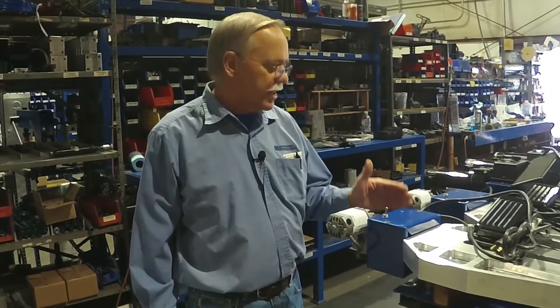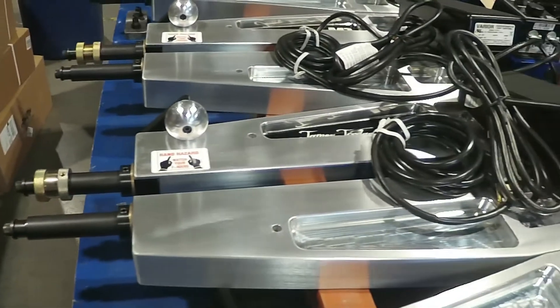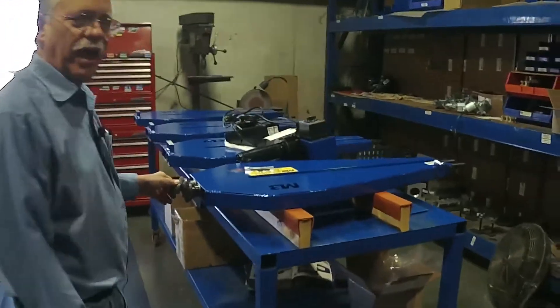Hello again everyone, Mike Mittler here. This is the old reliable bead rollers that many of you have and many of you have seen — the 24 with the standard motor, the 24 Jamie Jordan with the heavy duty motor, and here are some 36 inch machines just starting to come to life right here.